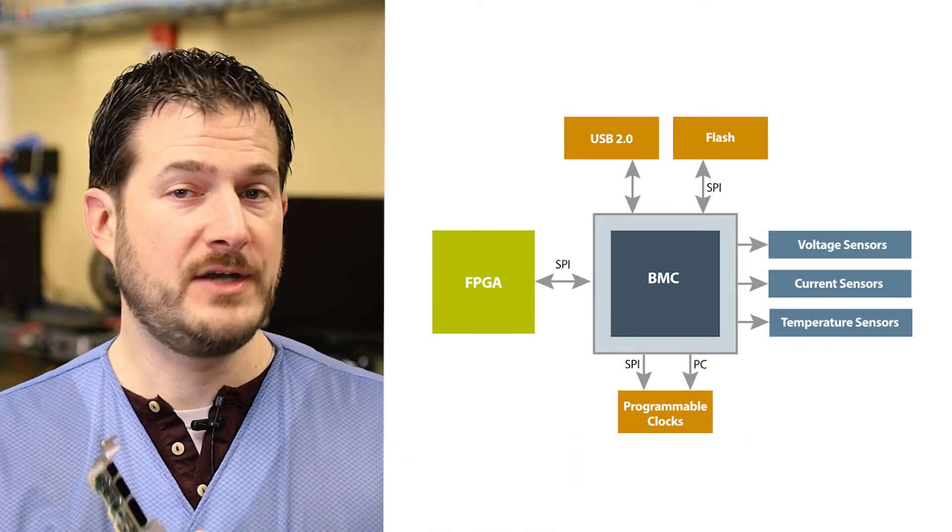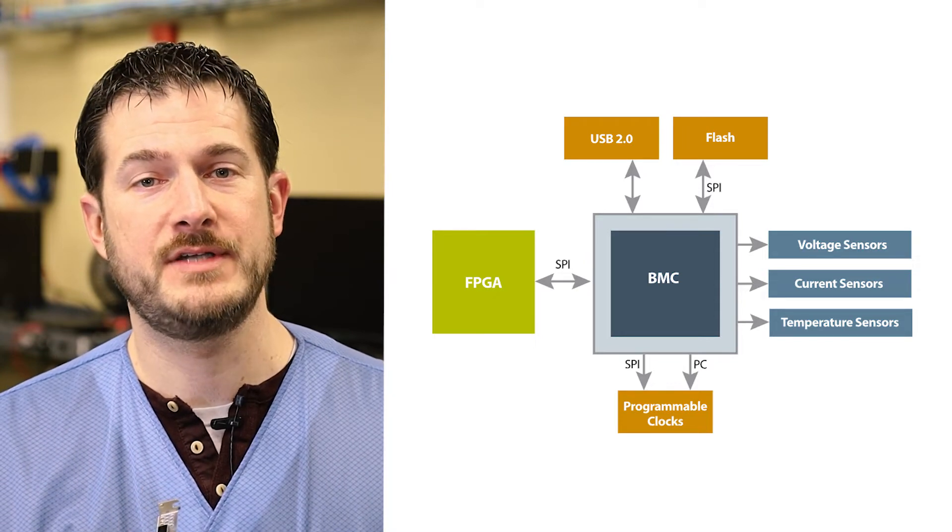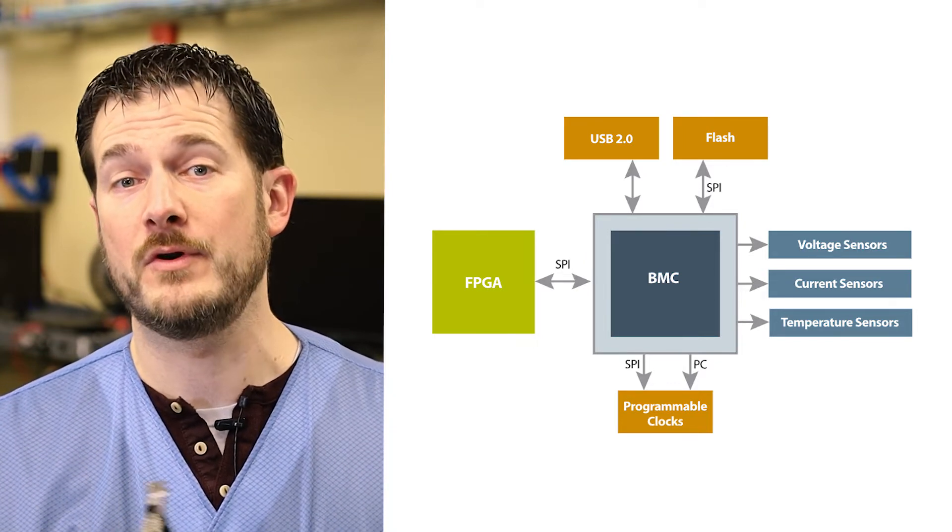This card has a BMC, which brings a range of monitoring features, clock configuration, PLDM support, power sequencing and reset, and field upgrades, plus a lot more.